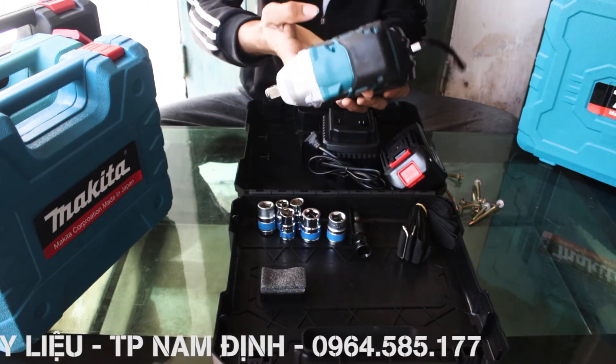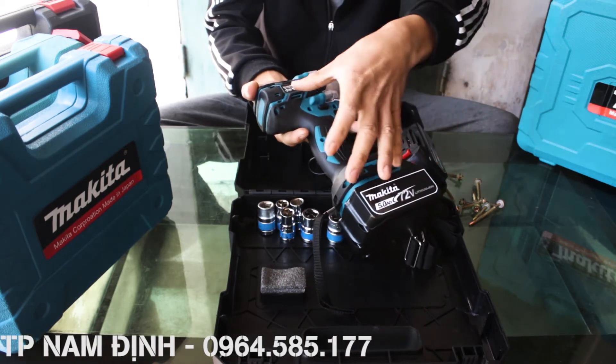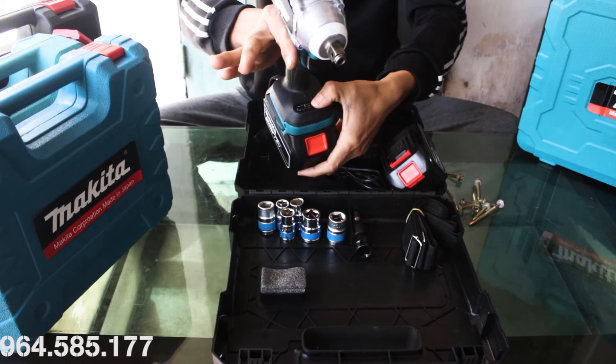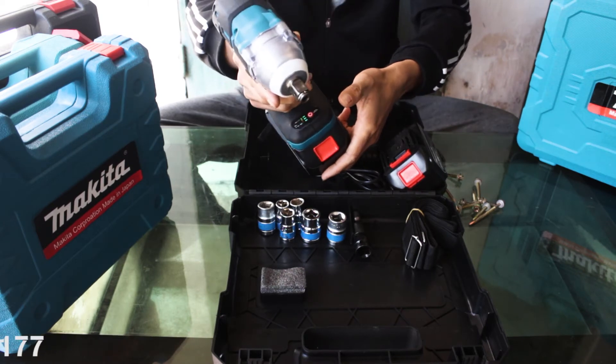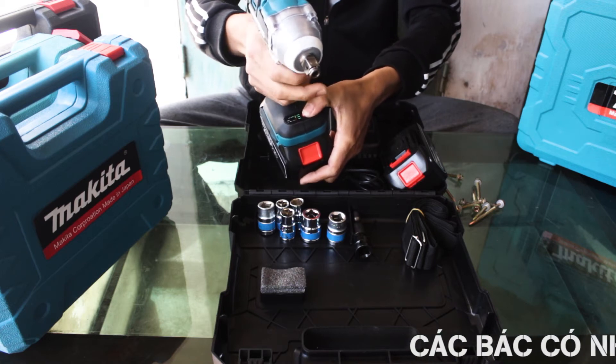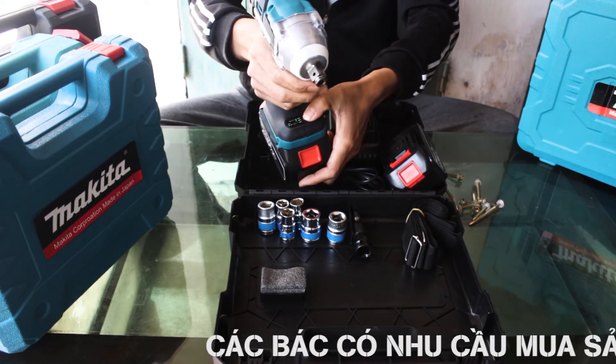Máy có đầu trục bằng hợp kim giúp máy mạnh mẽ và chắc chắn hơn. Máy siết bulong Makita 72V không chổi than có tích hợp đèn LED cho các bác sử dụng trong môi trường thiếu sáng. Tay cầm chống trượt giúp các thao tác nhẹ nhàng hơn.